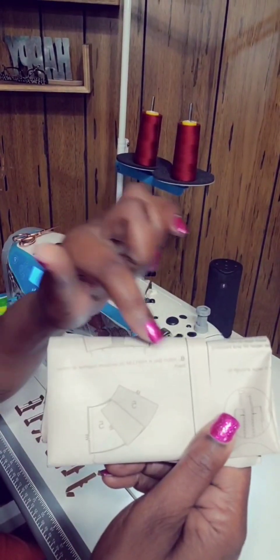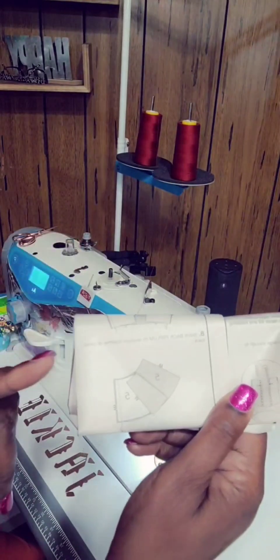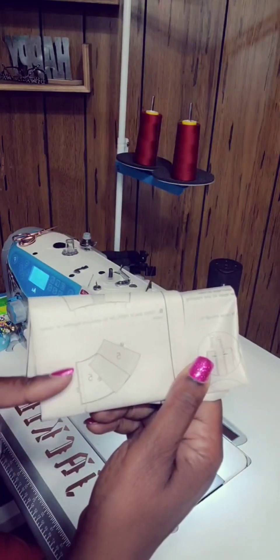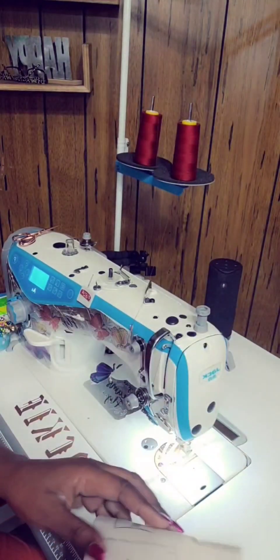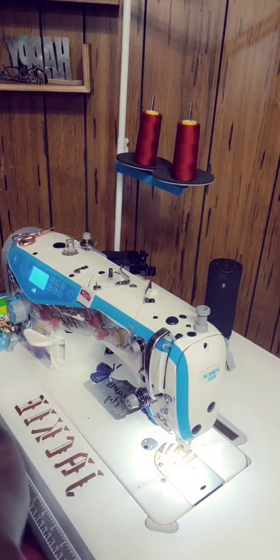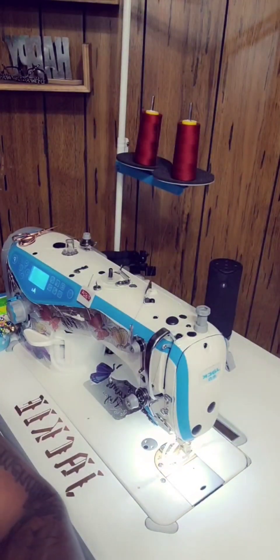Now I'm at step 8. Stitch the back peplum, piece number 5, together at the center back. The way you know the center back is there are 3 notches on the center back. Put those pieces together and stitch them at 5/8, then press those seams open flat. And at piece number 4 where you've done piece number 4, go ahead and press that seam flat as well.